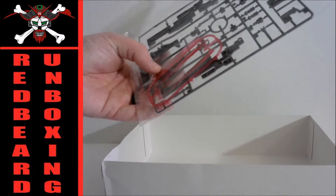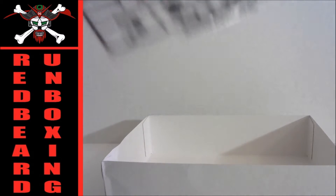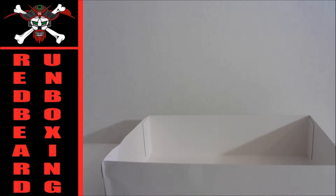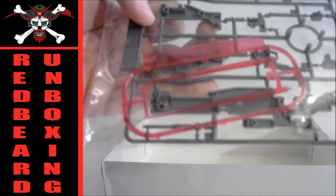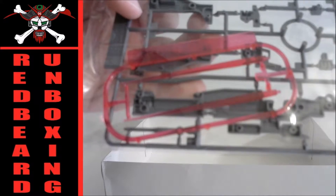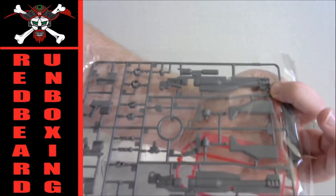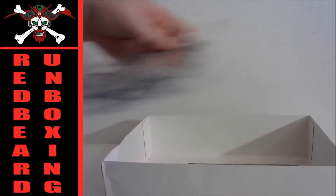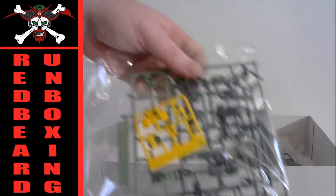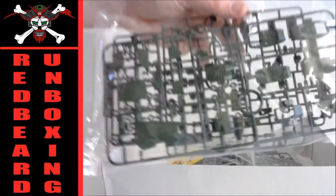Alright, we got a J2, and this one is being called an SB6. We got the clear pink beam saber, and then J2 being giant gun parts. I like that — that's gonna look great. I've seen this model built before on other reviews that I've watched. I'm just a fan of the mass-produced GMs anyway.